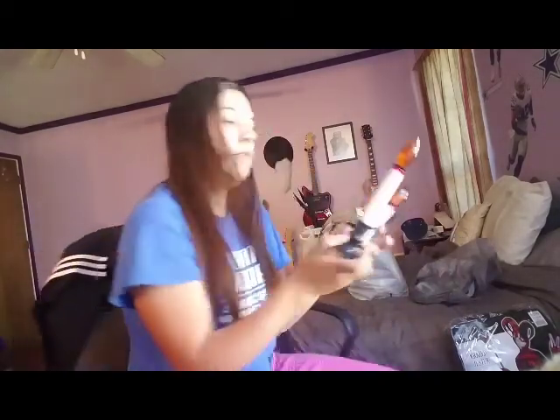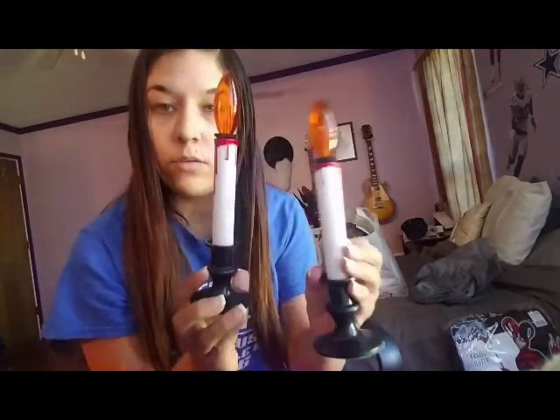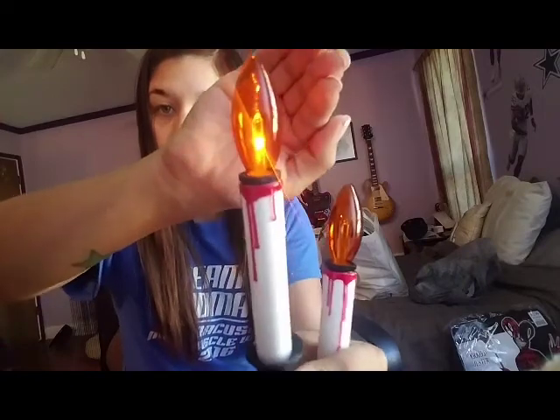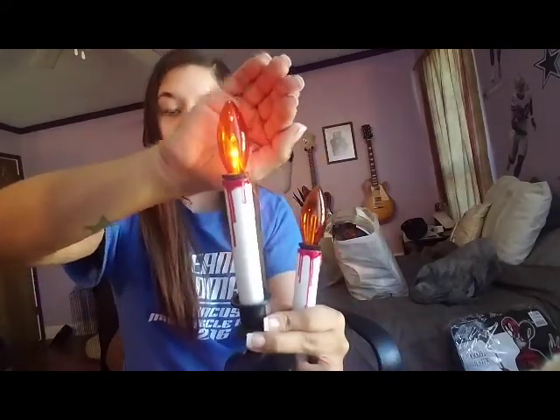I got two of these blood-dripping little battery-operated lights. Here's one on — it's a very soft light. What I'm doing with these is I'm going to put them in my fireplace like this, and I have bags of bones that I'm going to put in there as well. With these on at night, I think that's going to make really cute little effects — a little ambiance. So that's what I'm doing with these.